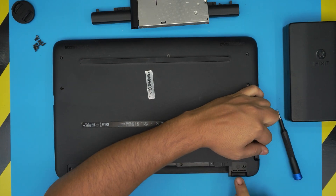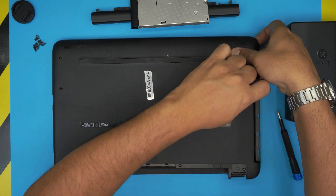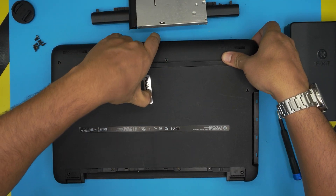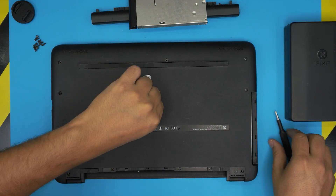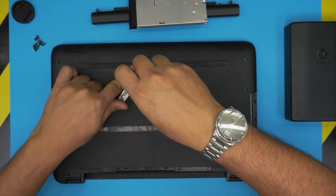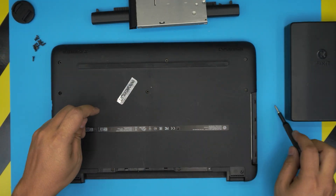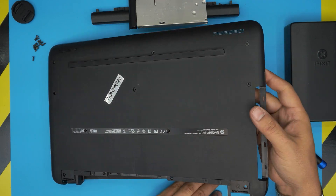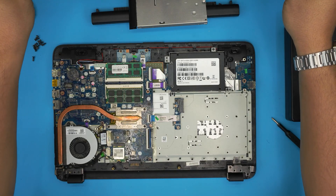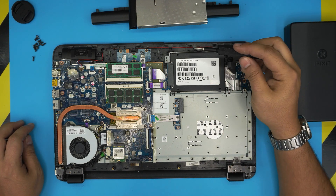Put your finger right at the hinge and pull up from the DVD drive side upward a little bit, then do the front side. There's a label here with a screw right in the middle — don't forget it. Some manufacturers put a sticker to hide the warranty screw. Lift the cover up toward the USB port and remove it.